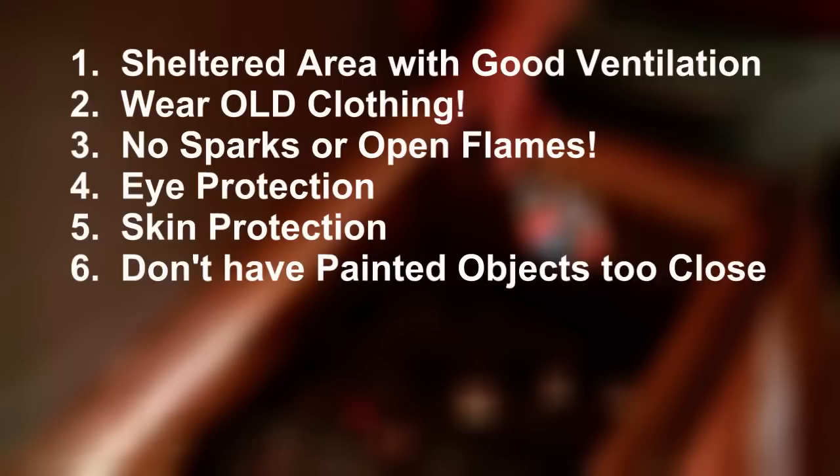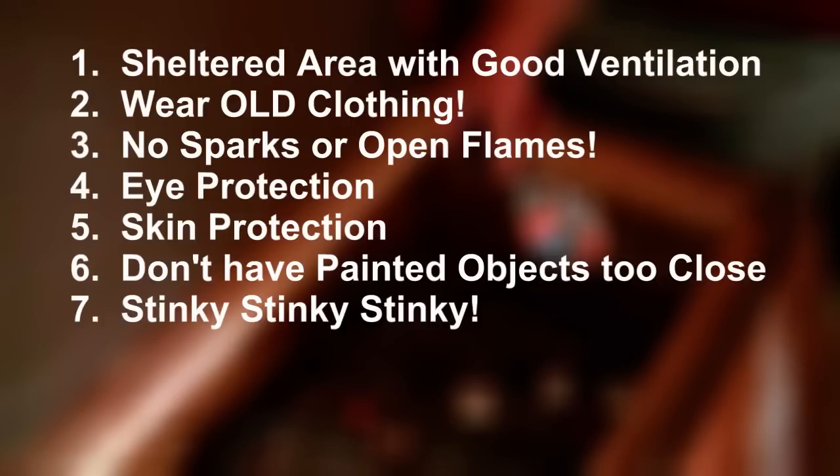Don't park vehicles too close. Anywhere that electrolyte mist gets onto car paint, it will turn it green. As you rejuvenate batteries, you'll notice a very strong rotten egg smell. The fumes close to the batteries can irritate your nose and throat, so it's a good idea to just hold your breath when working directly over your batteries.